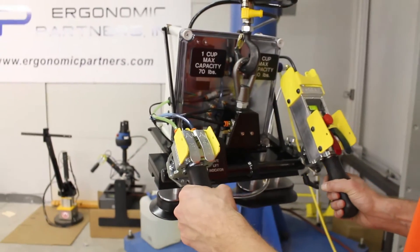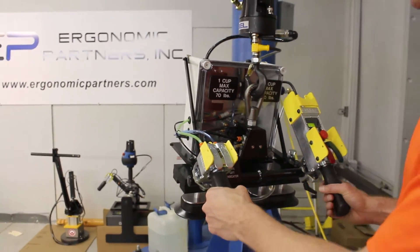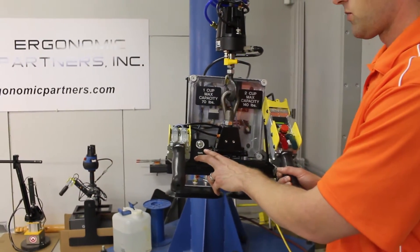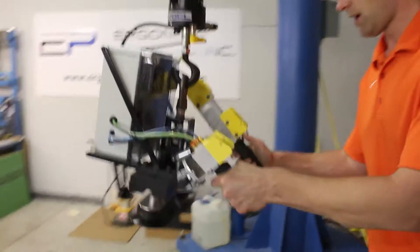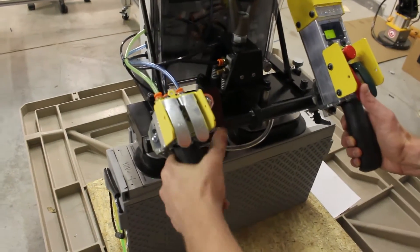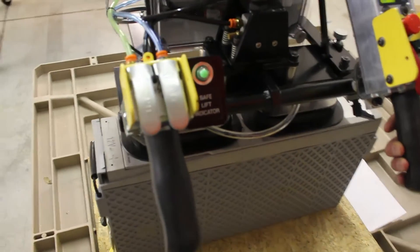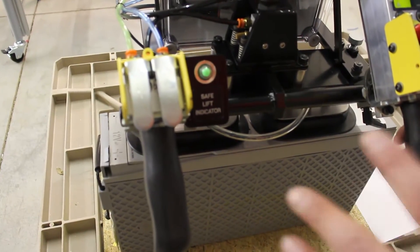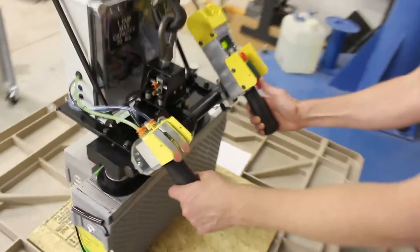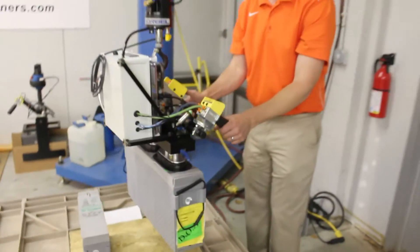This tool is designed with close to a three-to-one factor of safety. We do have a safe lift indicator right here, which we can show you right now. We'll come down on this part and grip it. If you have at least 20 inches of mercury, you get it to pop green, which gives you the indication that you have the ability to safely lift this part. We'll go ahead and pick this up and set it down.